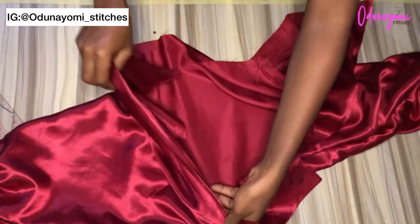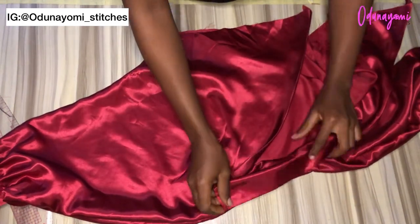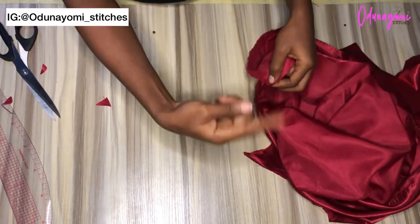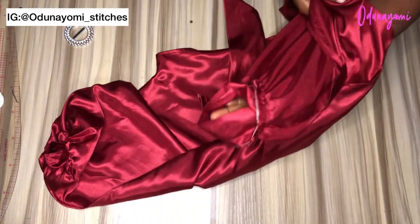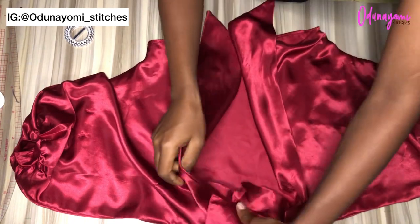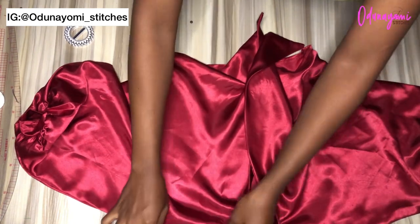The only part left is to hem the lower parts. For the facing area, you turn it over so the right sides face each other and sew, which makes it neat — especially the parts that overlap after putting the belt holder. You sew that part, then for the remaining part you just hem it the normal way. So the part with facing: right sides together, sew to the end of the facing, then hem the rest.